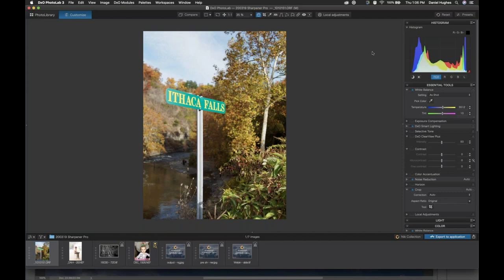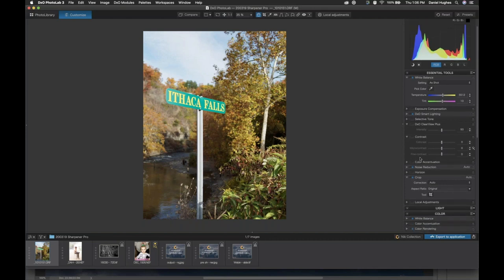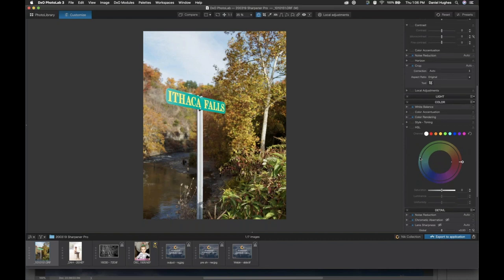Before I go into the Nik Collection, and really before I do almost anything except maybe noise reduction, I want to make sure that my sharpening in whatever raw processor I'm using is off, because what we're going to do is replace the raw pre-sharpening occurring in your raw processing software with Sharpener Pro's raw pre-sharpener.